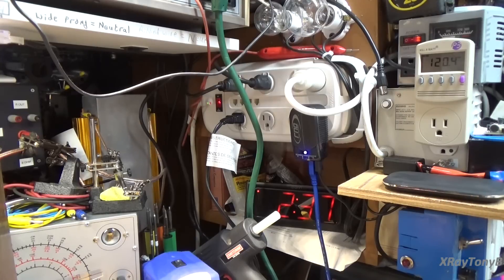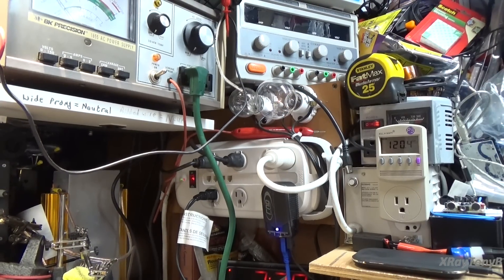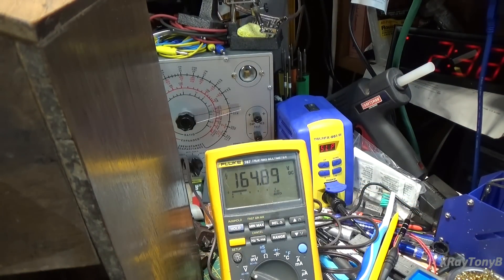So let's turn on the meter. Let's plug this in. It's now plugged in. You can see the dim bulb — there is no light on the bulb. Teeny, tiny little glow. See that? And if you look at the meter, at the output of that coil, I'm running about 165 volts.